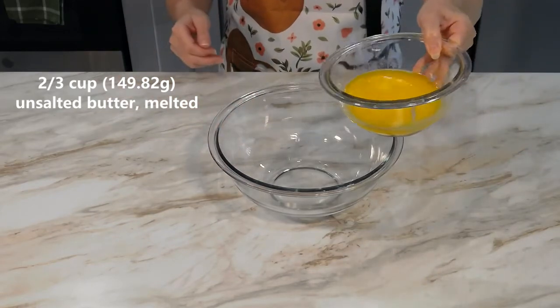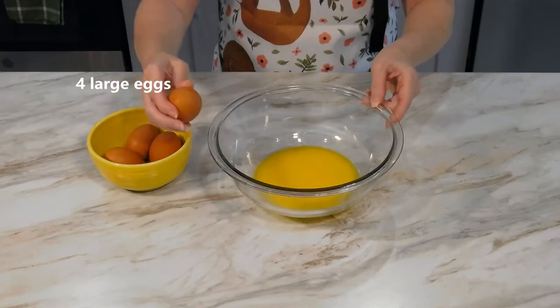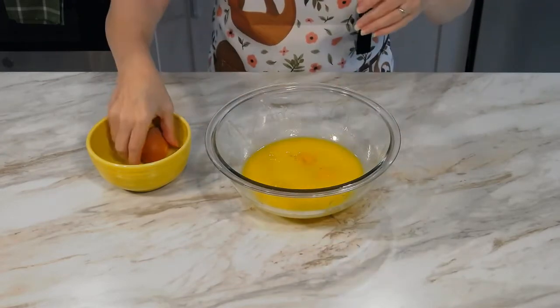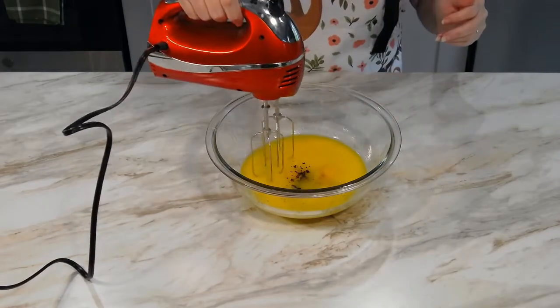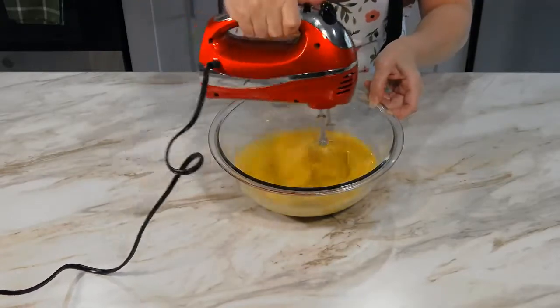Add two-thirds a cup of melted butter to a large bowl. Crack four large eggs into the bowl. Add in one half tablespoon of vanilla and a teaspoon of instant coffee. Using an electric mixer, beat well to combine.